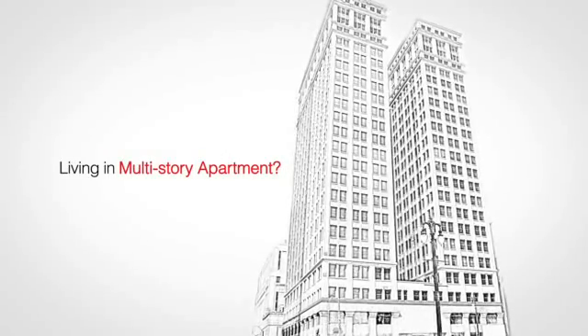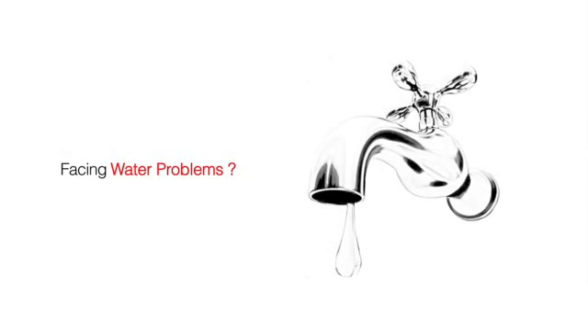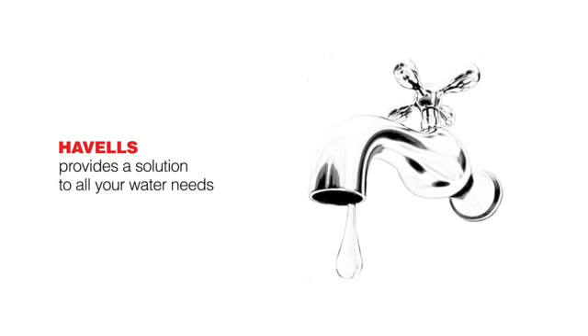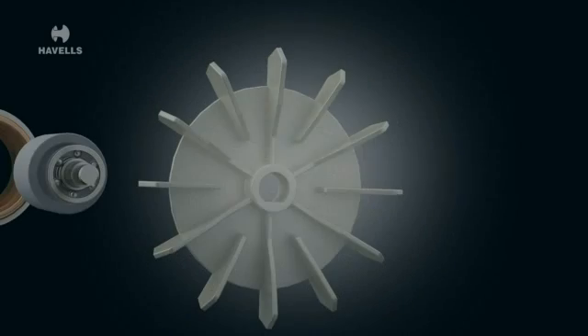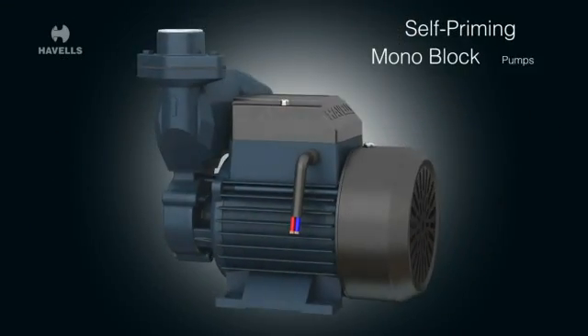Living in a multi-story apartment and facing water problems? Havels provides a solution to all your water needs, announcing the launch of self-priming monoblock pumps.